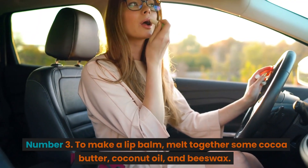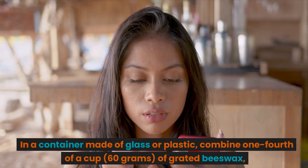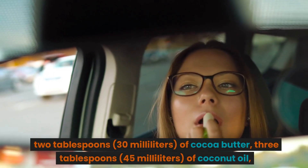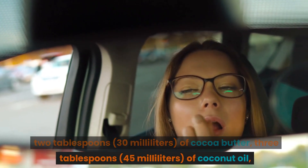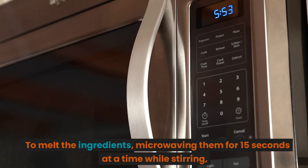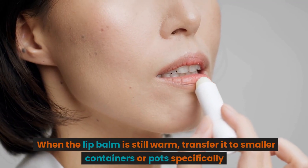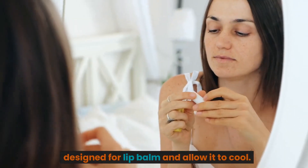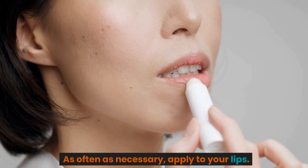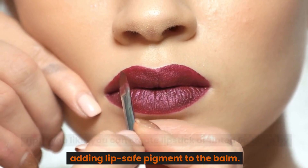Number 3: To make a lip balm, melt together cocoa butter, coconut oil, and beeswax. Combine a quarter cup (60 grams) of grated beeswax, 2 tablespoons (30 milliliters) of cocoa butter, 3 tablespoons (45 milliliters) of coconut oil, and 1 tablespoon (15 milliliters) of almond oil in a glass or plastic container. Melt the ingredients by microwaving in 15-second intervals, stirring between each. While still warm, transfer to smaller lip balm containers and allow to cool — it will turn solid at room temperature. Apply to lips as needed. Tip: You can create tinted lip balm or lipstick by adding lip-safe pigment; the amount of pigment determines the final product.